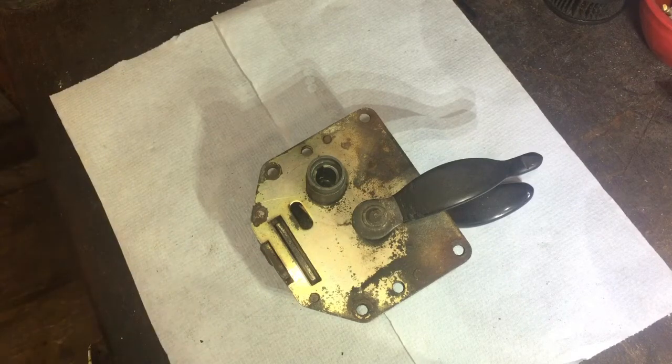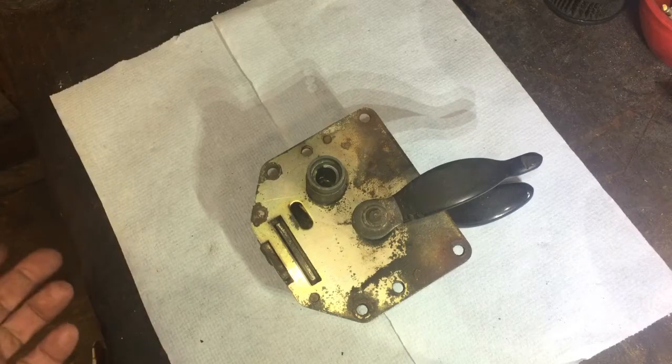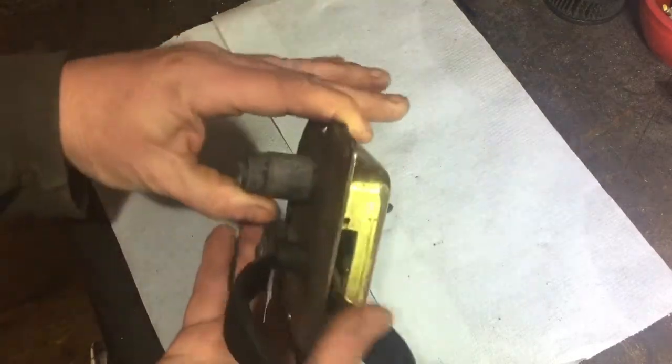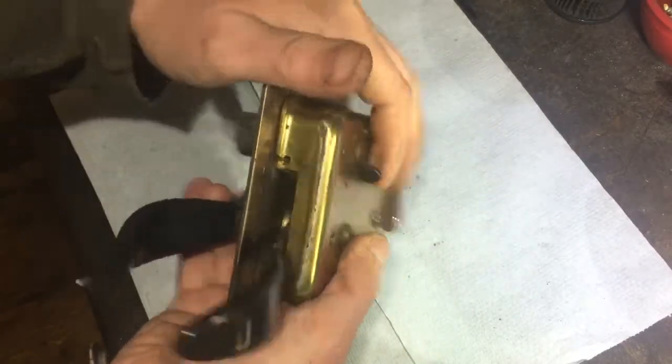What I had to do then was take the back window out. It was a big stress, but I had to take the window out. Once we got the window out I could get in, and I was messing around with this for half an hour trying to sort it.